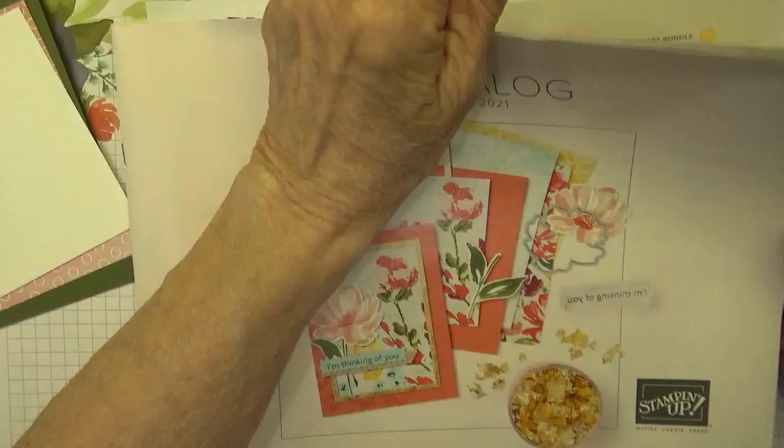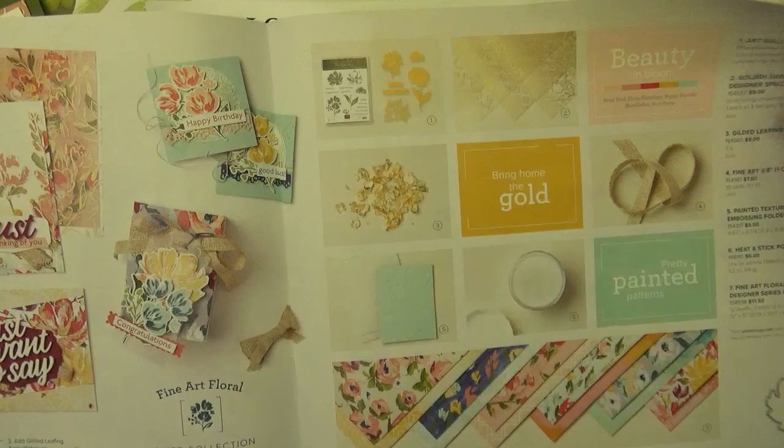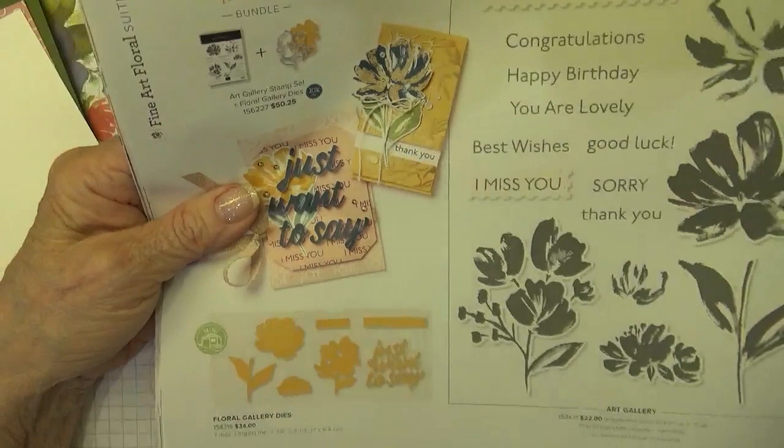The January to June 2021 mini-catalog — and the entire Fine Art Floral suite can be found on pages 32 to 33 of that catalog, and the actual bundle we're using, which is the Art Gallery bundle, can be found on page 34. Fabulous bundle.